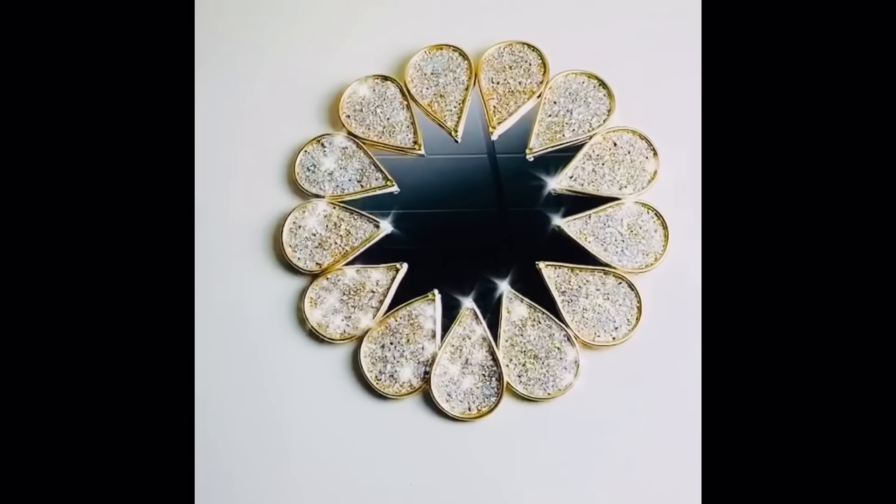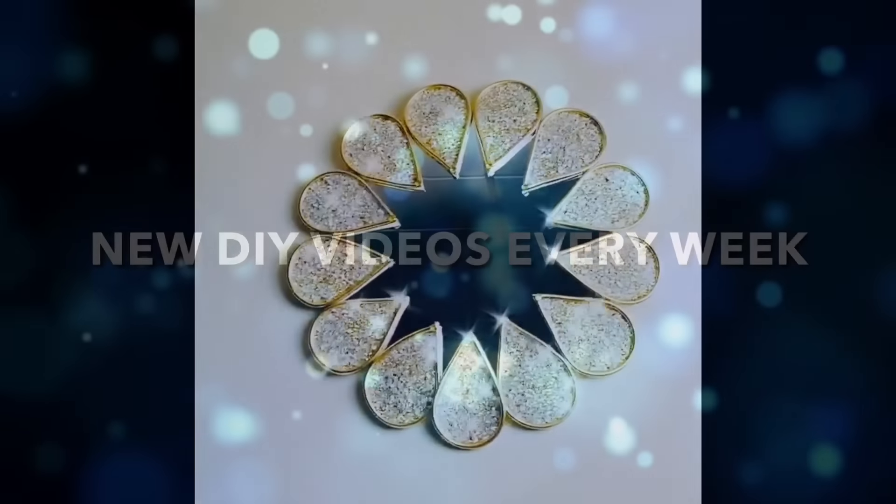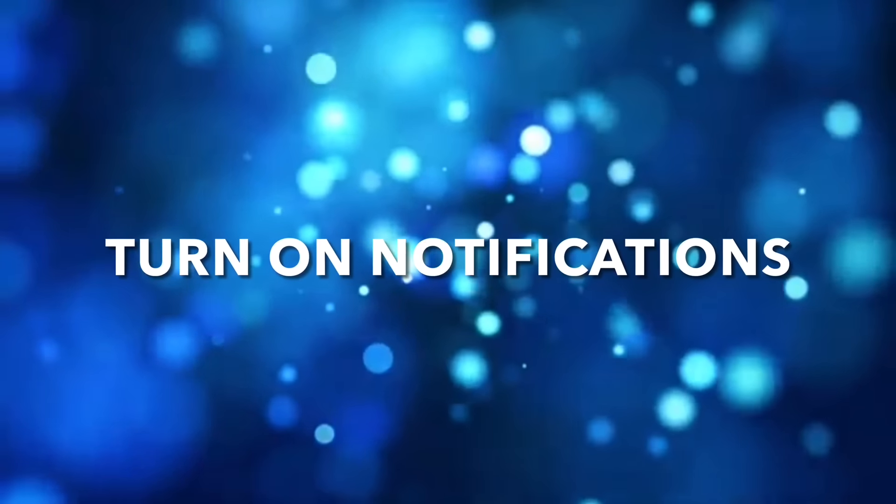Thank you so much for watching. I hope you enjoyed this DIY as much as I enjoy making it. Don't forget I post new DIY videos every week — like and share with family and friends, and subscribe if you haven't. Comment if you wish, and turn on your notification bell for more upcoming future videos. I'll see you on my next DIY upload.